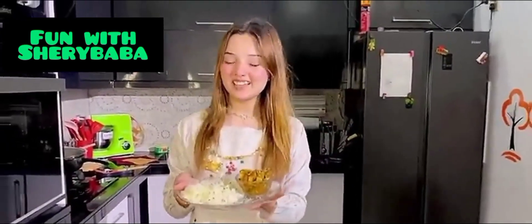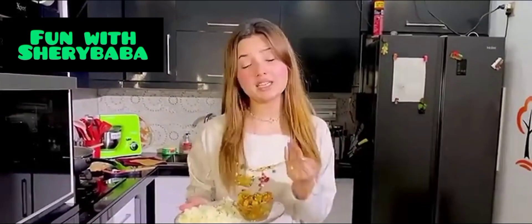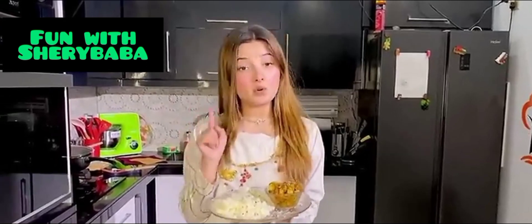Now I am going to put it on low flame. My plate is ready. I am going to try it with rice.